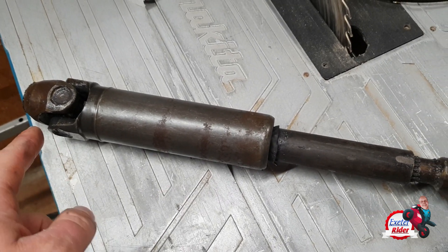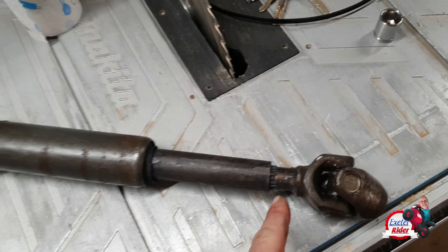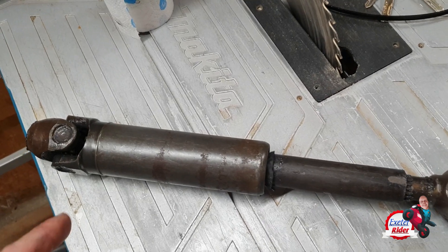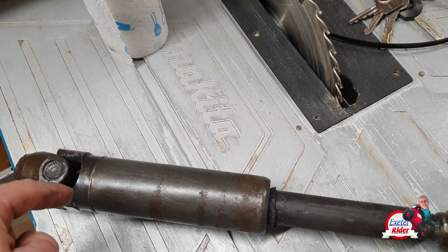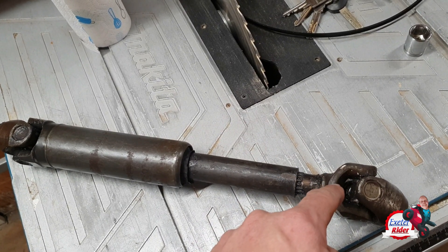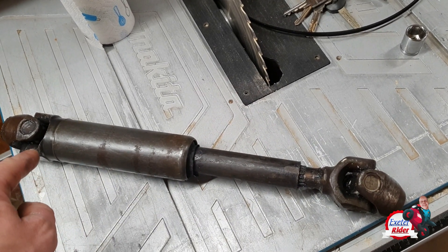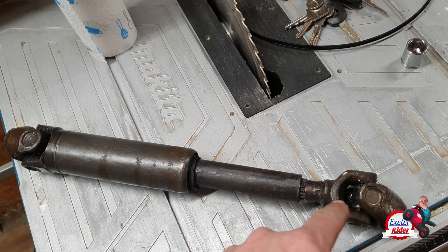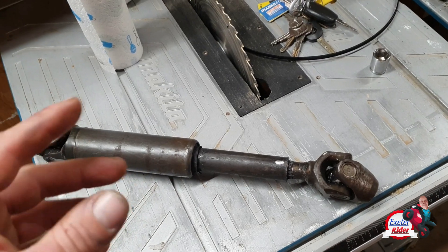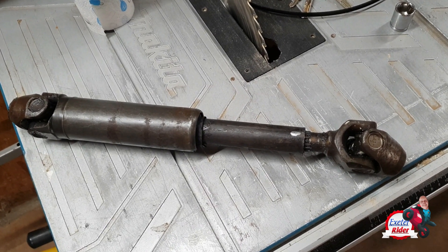What you need is the part that goes on the gearbox output shaft — the splined one that was seized and also phase-wrong. You have to make sure that the fixed part of one end of the universal joint matches up with the fixed part of the other end of the universal joint. Last time I put it back it was offset about 20 degrees compared to what it is now. The fixed points have to align at both ends — if it's offset, at high speed you will get a lot of vibration. That solves that.